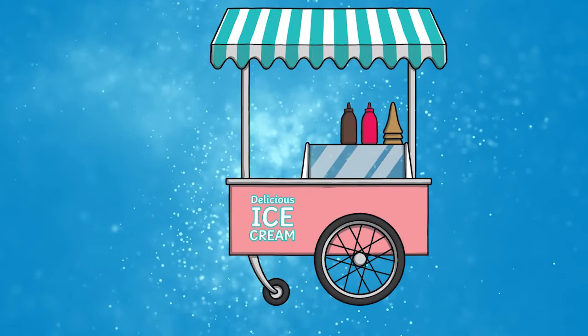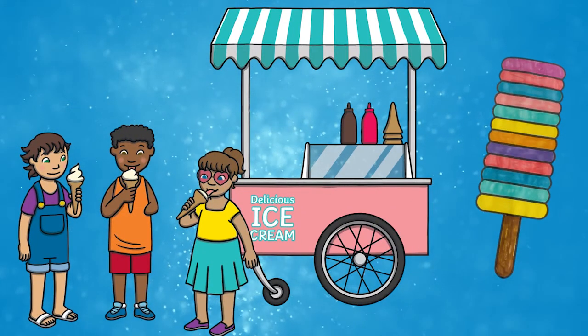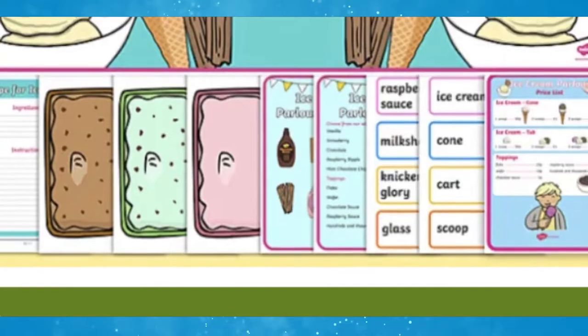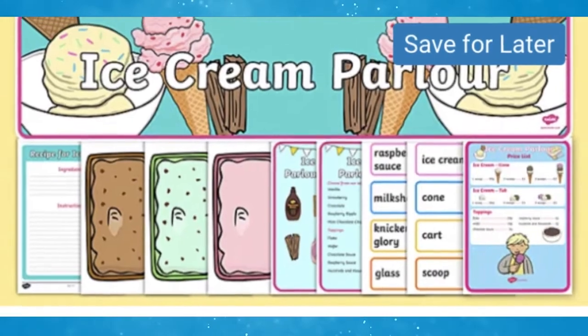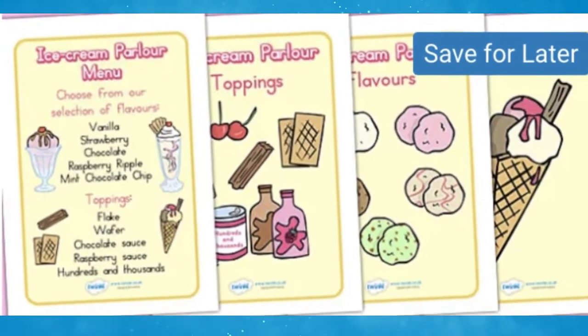You could also use them as part of a role play activity. You could laminate the finished ice lollies and stick them onto real lolly sticks. Then you can use this ice cream parlour role play pack and these display posters to bring the ice cream shop to life.